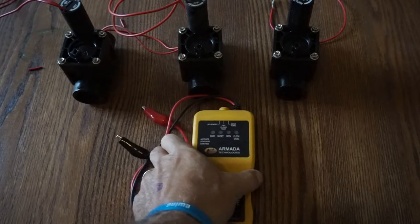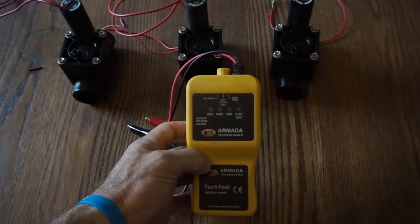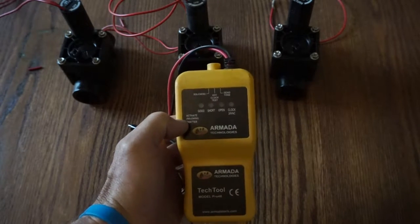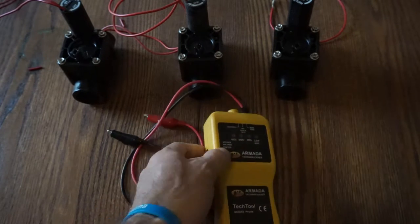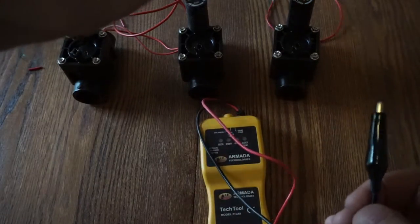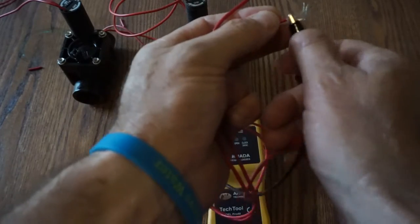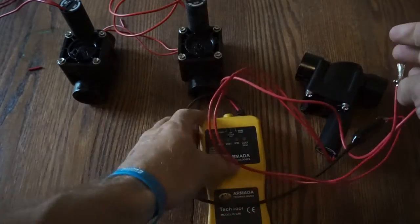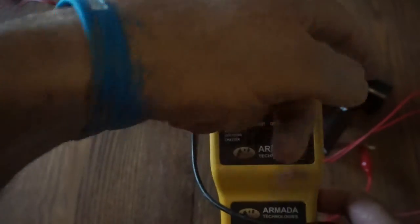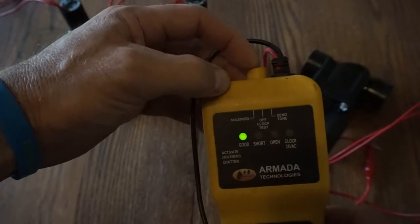One of the first things we use this particular tool for is identifying wire faults. The Armada Pro 48 will identify opens, shorts, and also will identify a good circuit. Just by hooking this up to the wire path at the controller or at the solenoid, we can see whether the circuitry of the wire path is good. I'm going to hook this up to a solenoid — and we can see here we have a good solenoid. So this wire path for this particular solenoid is good; there are no electrical issues with this.